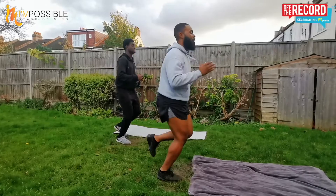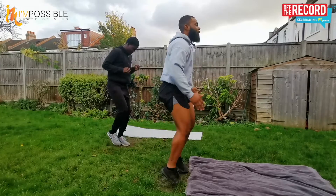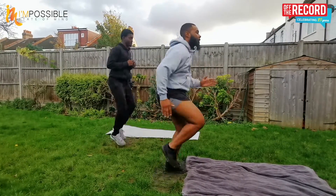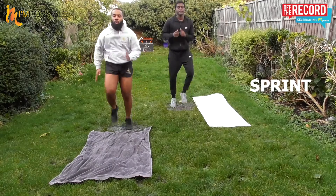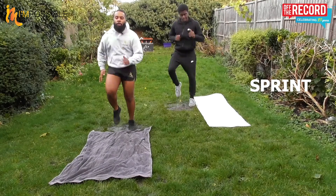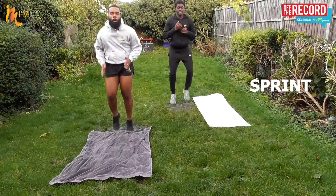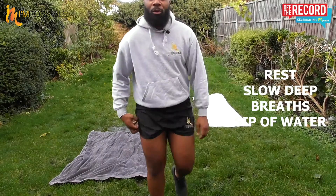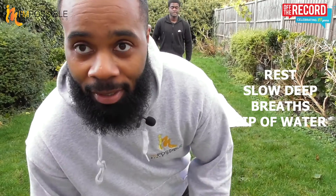Okay, we're going into a sprint — let's go, let's sprint! Engage that core, tense it, as fast as you can. Last 10 seconds. And time. Grab a drink, come back.